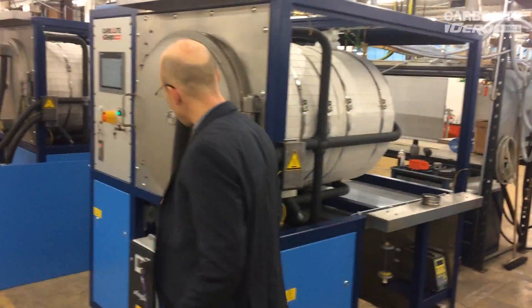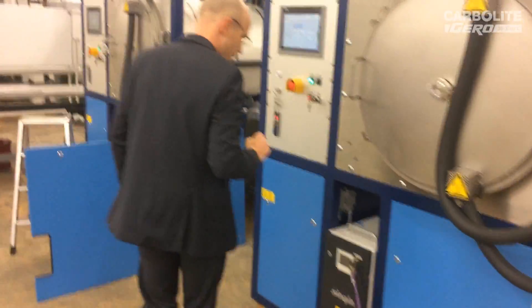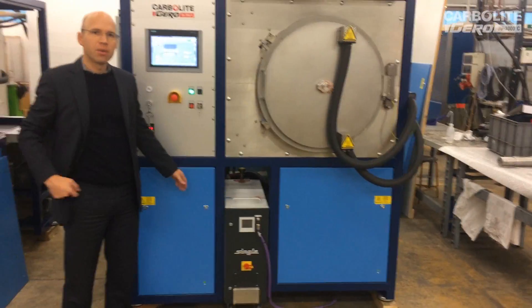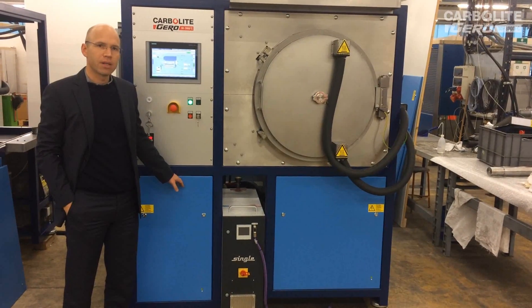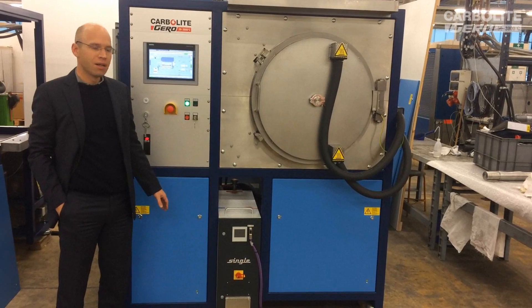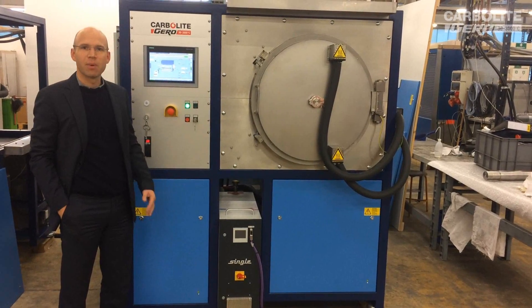Going around the furnace again, we see the color here is blue. We now have for Carbolite Gero the standard grey and red colors, but this customer required the blue color. Of course, color is not the most important thing about the furnace.